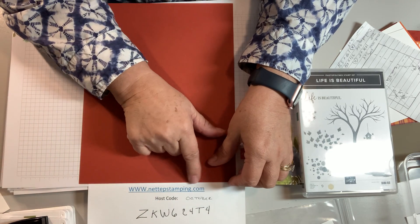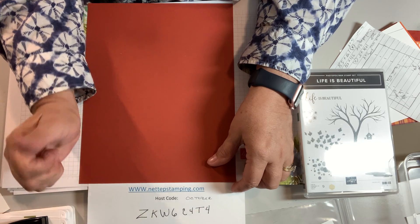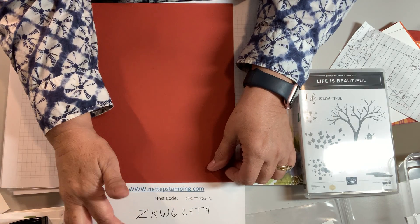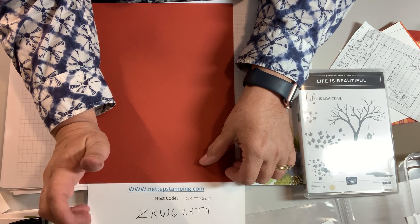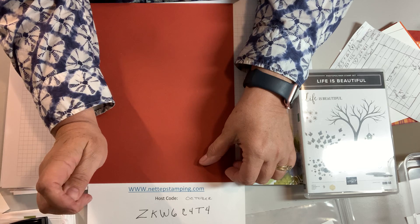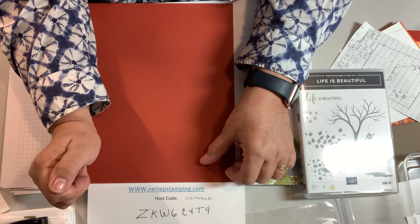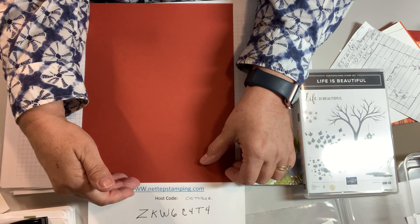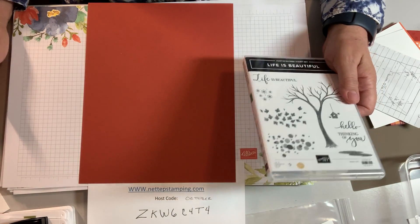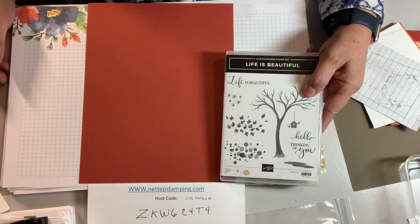You should be watching me at www.nettiepstamping.com. There's a host code for October — if you make any purchases online in October, use that host code. My email is nettiep2020 at gmail.com. The easiest way to place an order is to go to nettiep.stampinup.net, or if you're on my website just click 'Order Here.' Either way, we're getting way too many email and technological addresses and it's just confusing.